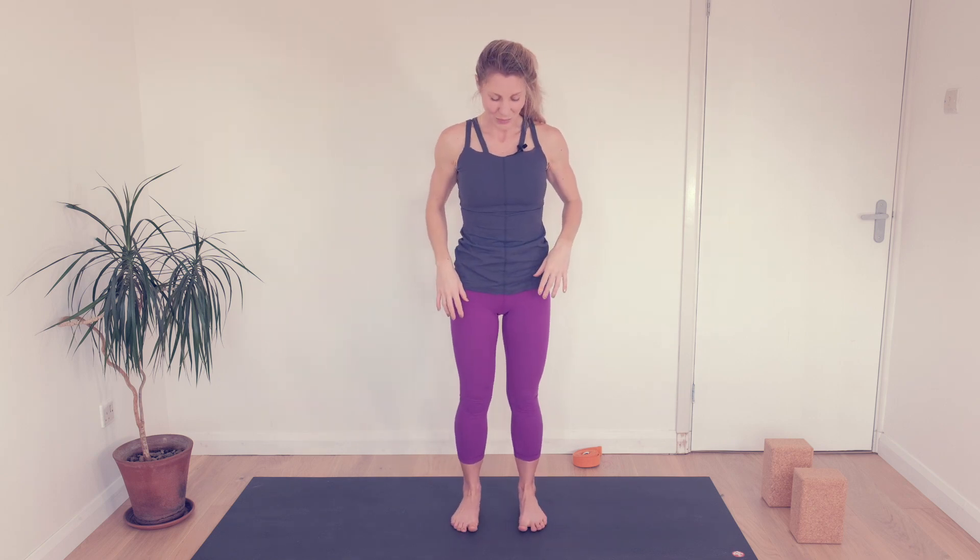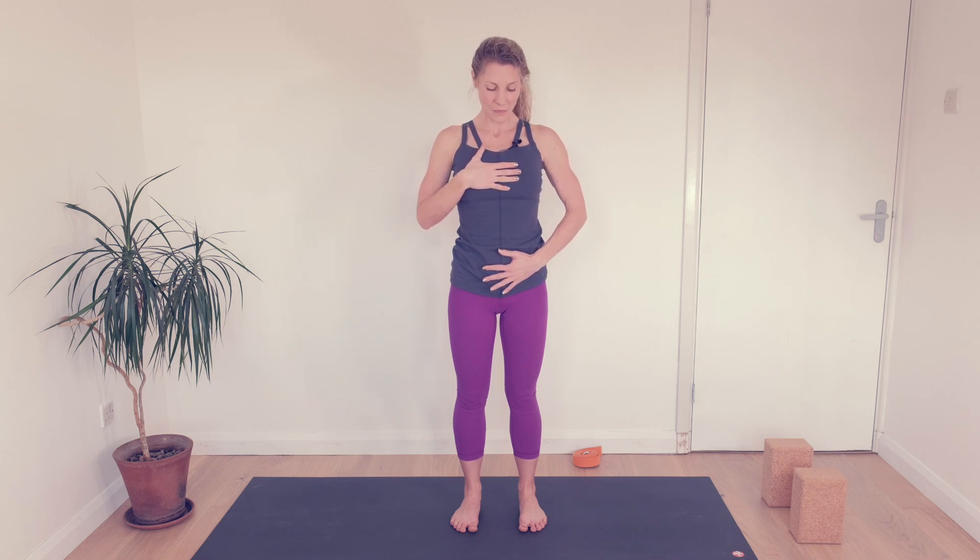Stand as tall as you can. Keep the toes spreading, feet pressing down. Find your tallest height, lengthen up through the crown of your head, relax your shoulders. One hand to your belly, one hand to your chest. Breathe into your belly, then up into your chest, and slowly out. Feel the lungs filling from the bottoms to the tops, and just as slowly breathe out. Standing tall enables you to use that full capacity.